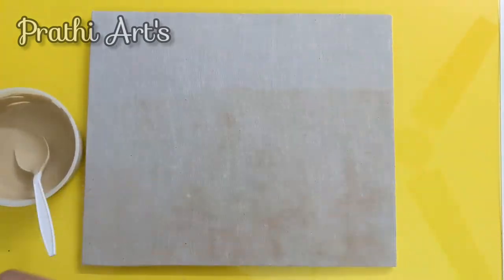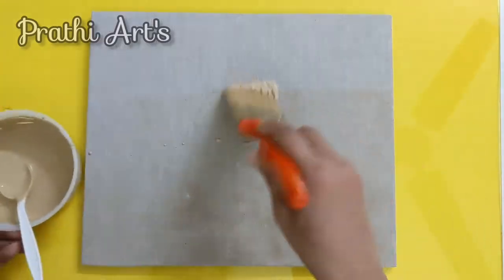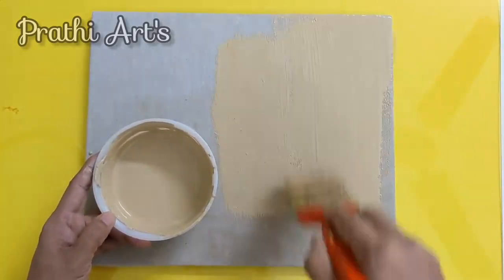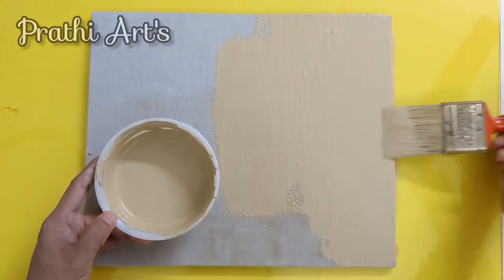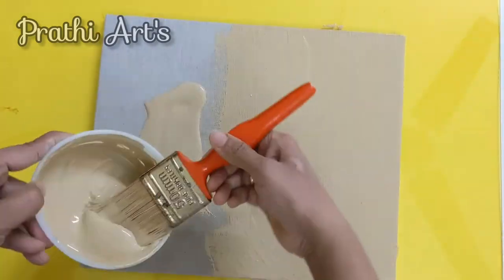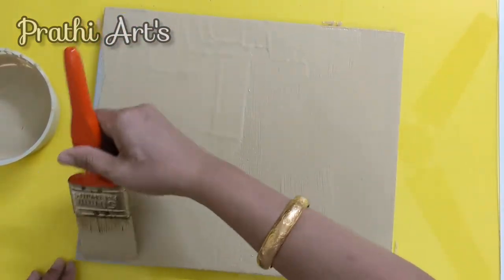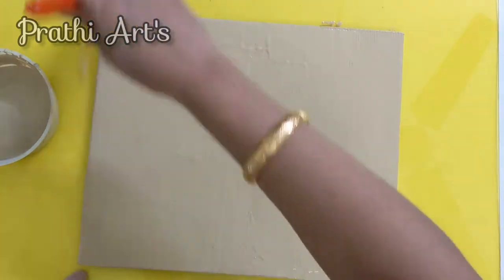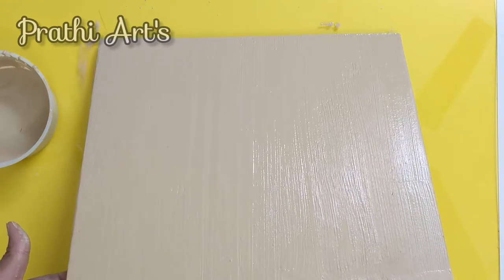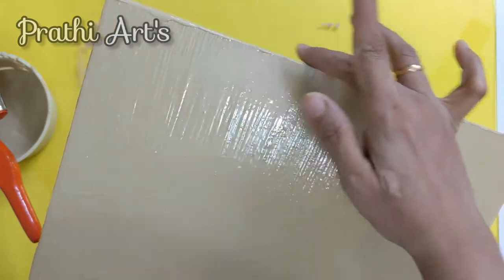Damp the brush and let's start applying. This is the first coat. I am applying it in the vertical direction and the whole board has to be covered evenly in the vertical direction — don't change its direction when you are applying. Cover the board with an even coat, then clear the edges with your finger. Let it dry before giving the second coat.